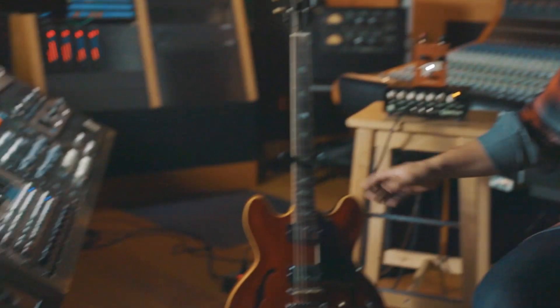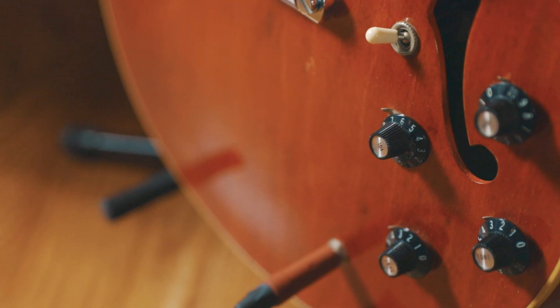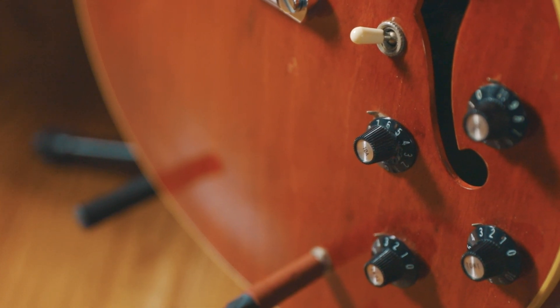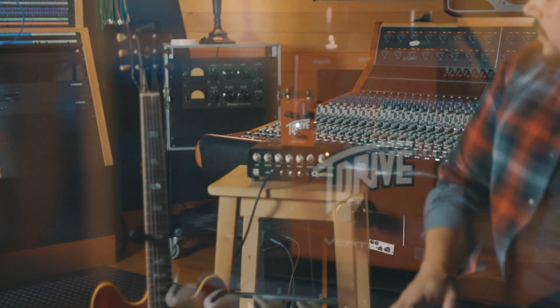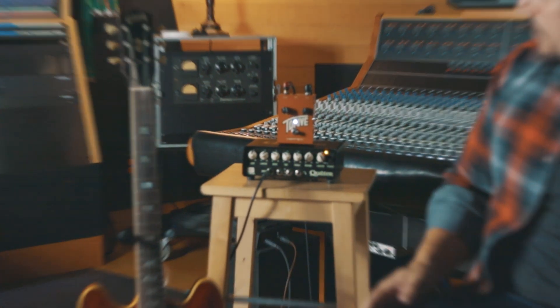On Strange Brew we have the ES-335 set in the neck position, volume totally up, and tones backed off just a little bit to get that nice Clapton woman tone. Then we're going into the T-Drive, with both knobs — gain and volume — straight up at noon.